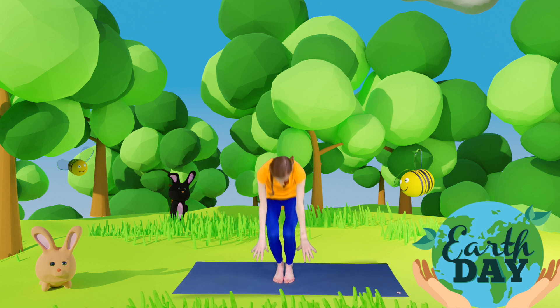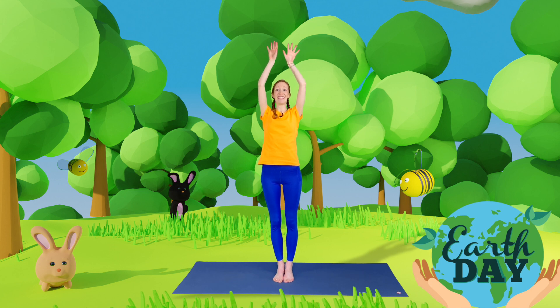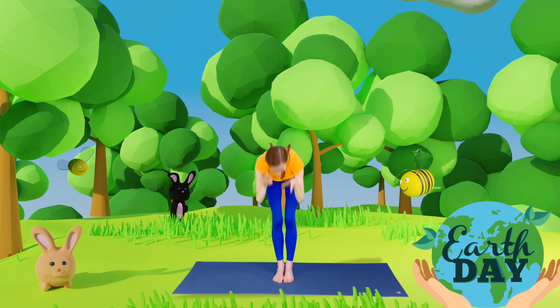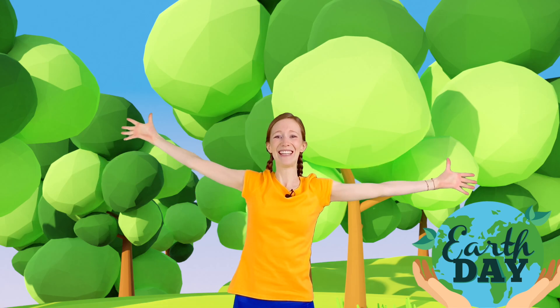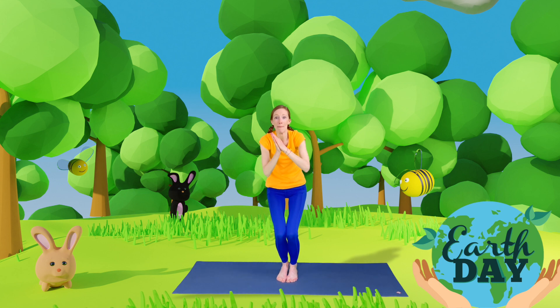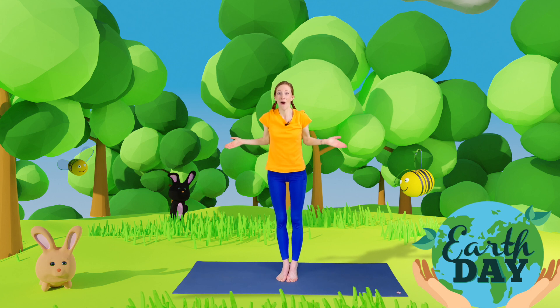Fantastic! Now what do we need for our little seed to grow? We need some water and some sunshine. So let's rain onto our seed — rain all the way down, tickle your toes. Then take our arms and legs wide and be the sun, and shine down on our little seed. And then slowly our little seed is going to start to grow — slowly, slowly. Oh, some little shoots and little leaves are going to come out and we're going to grow taller and taller and taller until we're fully grown. Maybe we are a raspberry bush or maybe a courgette plant — you can be anything you want to be! Amazing, well done.